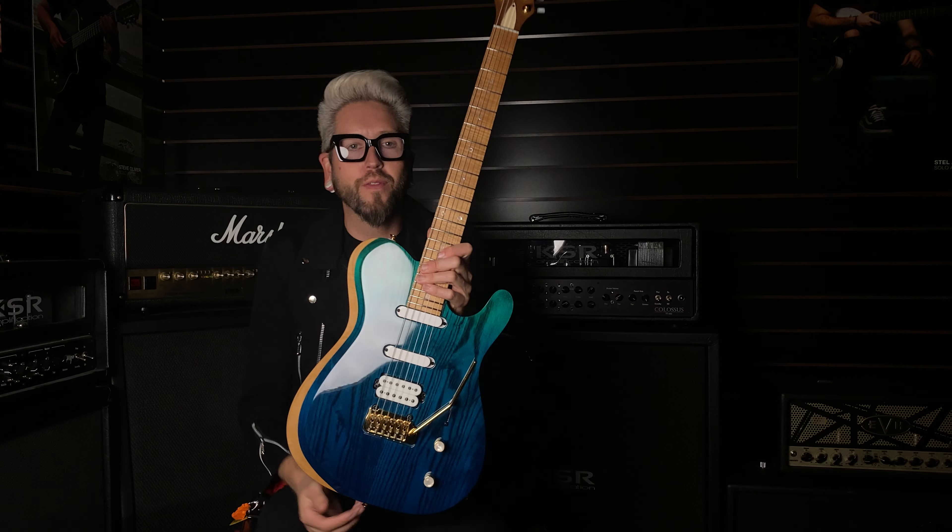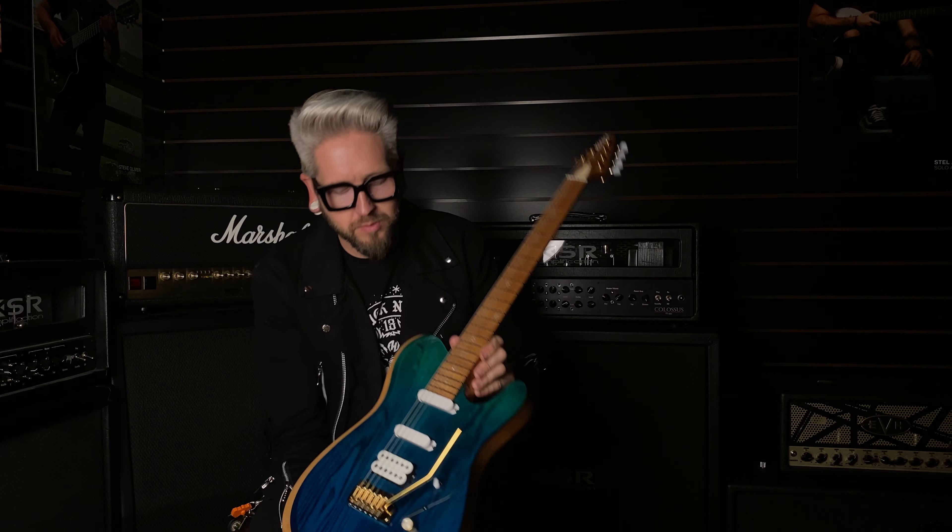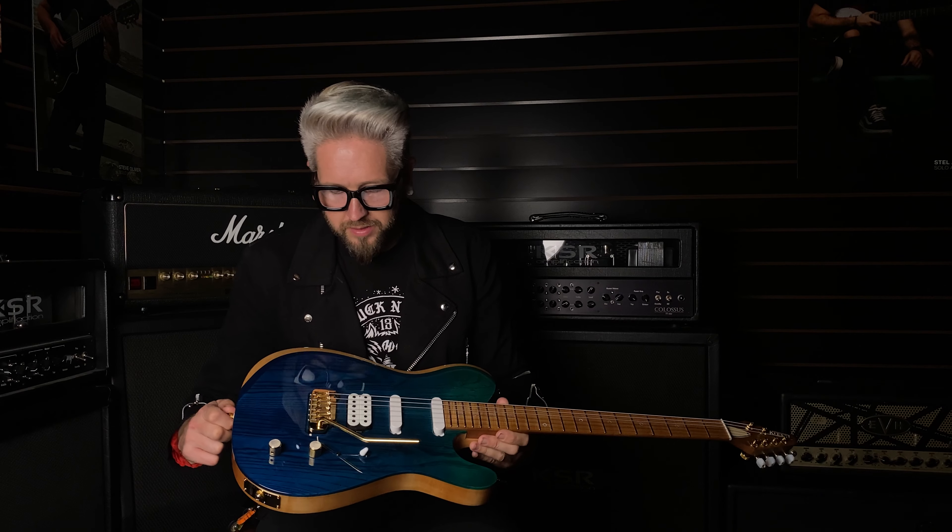What's up everybody, Flock here taking you through the in-stocks, and I've got a really nice beveled solo — this one really stood out to me when I was uploading it and I really wanted to bring it to you guys.